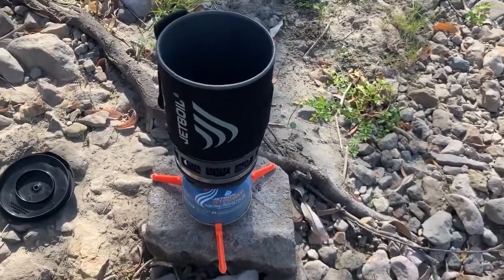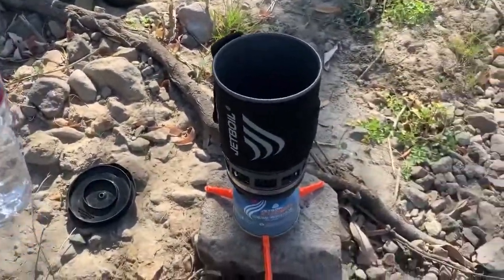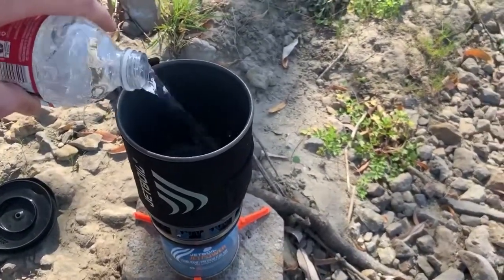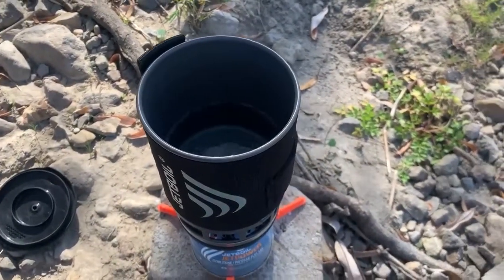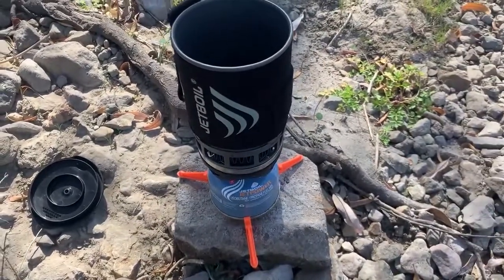All right, so like I said, it's really not an exact science, but the first step here is I'm going to be adding a little bit of water to this pot. I'm going to be filling it probably about halfway with water. About that much should do. So now the next step is I'm just going to turn the pot on and let this get to a rolling boil.